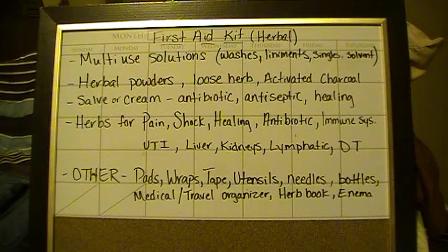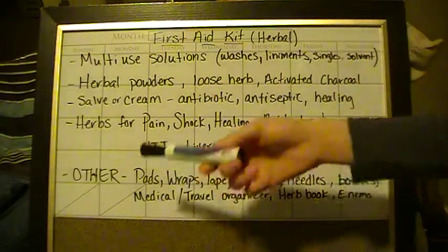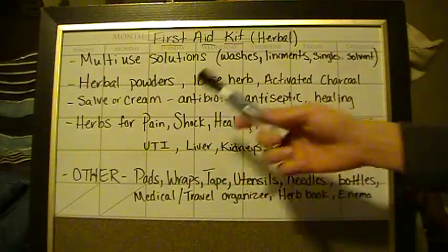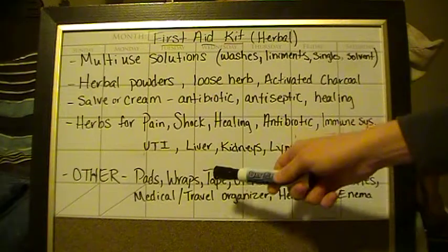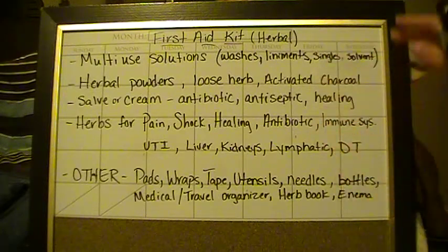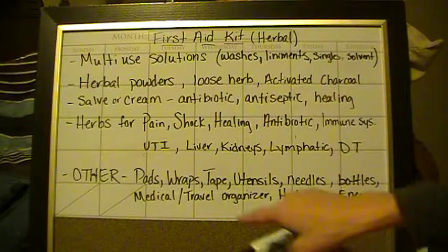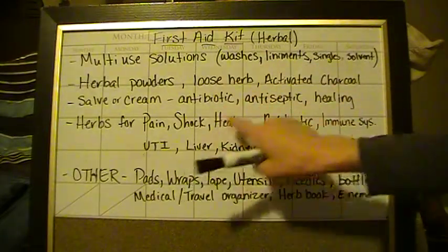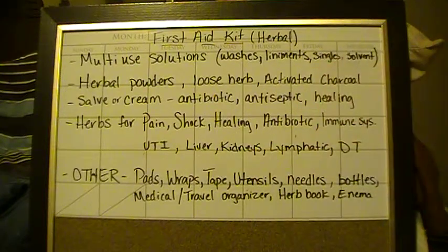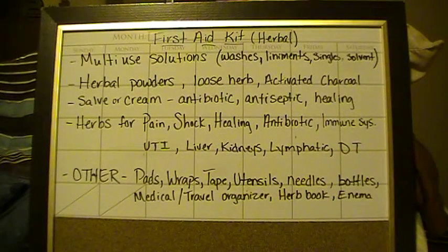For UTIs — this is very important because a UTI can turn into a bladder problem, then a kidney problem, then get into the blood and cause death. Make sure you have things like yarrow, goldenrod, and uva ursi. For liver and kidneys — they kind of go together. Keep everything moving: no stagnant blood, no stagnant bile, no stagnant pooling of anything. The lymphatic system drains to the bloodstream, which goes through the kidneys and liver — organs we often overlook. For those, you want burdock, thistles.